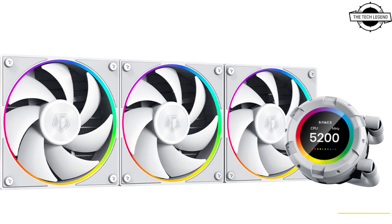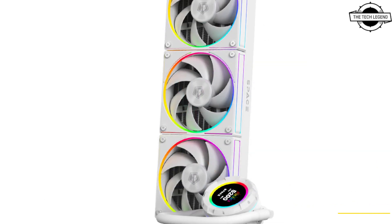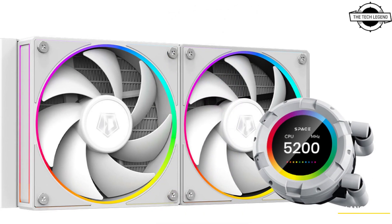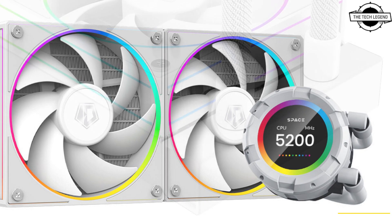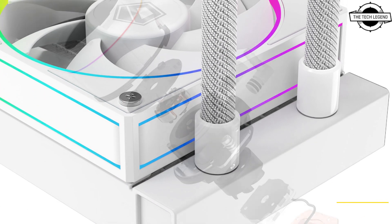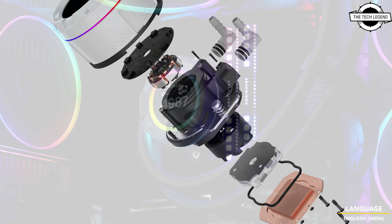Hello friends, welcome to the Tech Listen channel. Today I will talk about ID Cooling's Space LCD AIO liquid super cooler. ID Cooling is ready to release a full series of all-in-one liquid coolers with a 2.1 inch LCD display, available in both black and white color, in 240mm and 360mm sizes — named the SL Series.